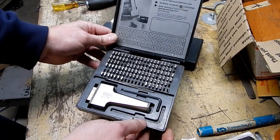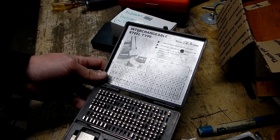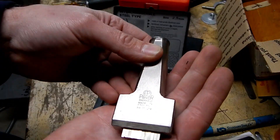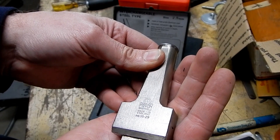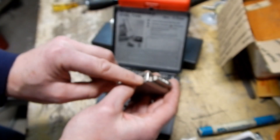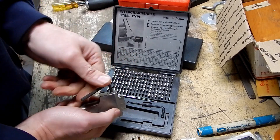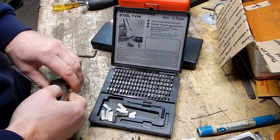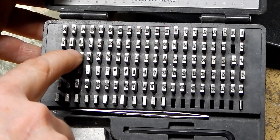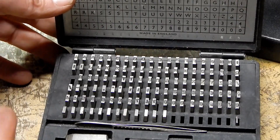I got this for about $5 because we figured it might be missing some pieces. This is an interchangeable steel type stamp set - the holder says Pryor, P-R-Y-O-R, Sheffield, made in England. It's got a little set screw to clamp all the type in and hold them together. We're missing one P and one R - it's supposed to be three R's so we still have two, which is good. But there's supposed to be two P's and there's only one P, and that's unfortunate.